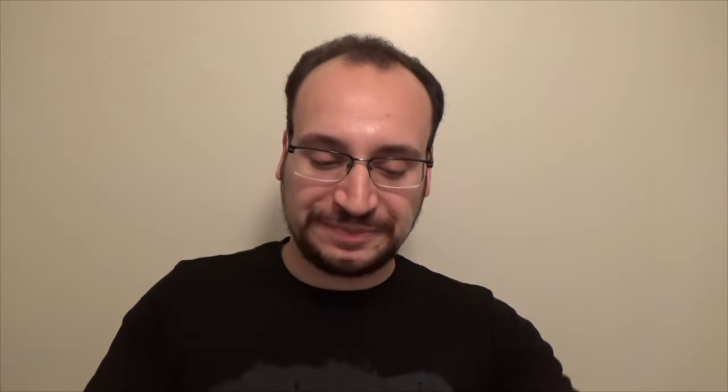If you think about it, look at the Elcan Spectre DR — something that's almost as heavy as that scope but has a much larger profile, yet also has adjustable magnification. The Spectre DR has a side lever almost in the same position as this QD lever that allows you to switch between 1x magnification and 4x magnification. So if you need a close-up shot you leave it at 1x, and if you need that slightly more precise shot, flip it to 4x and your crosshairs are zoomed in significantly more.